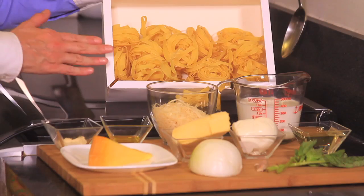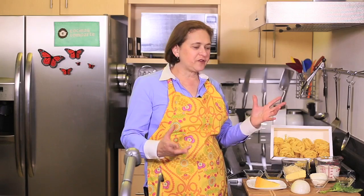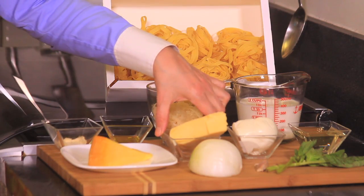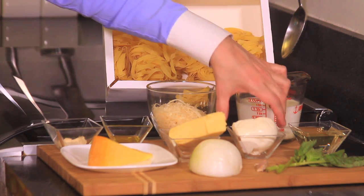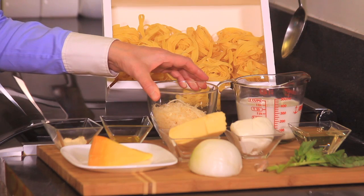Let me tell you what we need. We need 500 grams, which is a little bit less than a pound of fettuccine. For the sauce we need 200 grams of Gouda cheese, 150 grams of Manchego cheese, 100 grams of mozzarella cheese, and one cup of shredded Parmesan cheese.